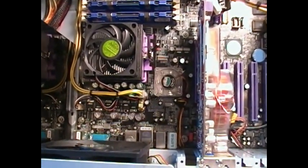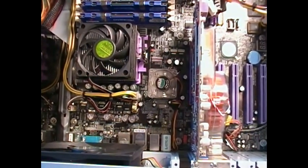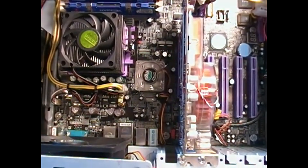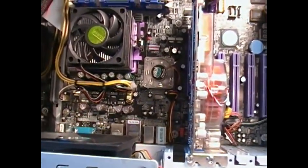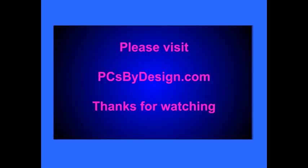All right. Thanks. Have a great day. Again, thank you for watching another PCs by Design. If you like this video, please be sure to rate it and subscribe. And also visit my website at www.pcsbydesign.com. Thank you. Have a great day. See you soon.